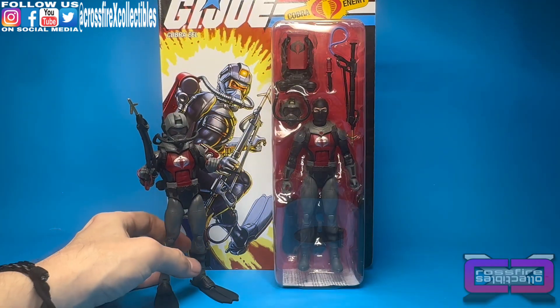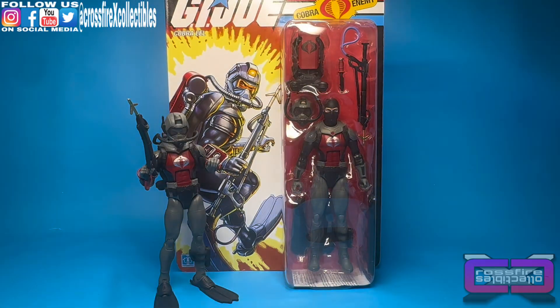I'm going to actually wait, like I said, to open this figure, simply because I want to think about displaying him. I don't have room currently for two eels. As much as I'd like to display them, I just don't have the room. Space is filling up — I collect other stuff besides Classifieds, and I'm getting a little tight on the space here.